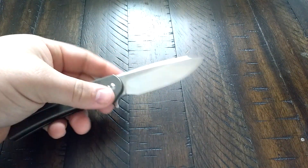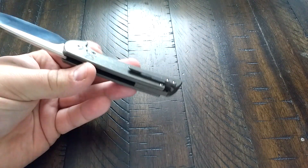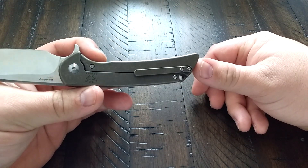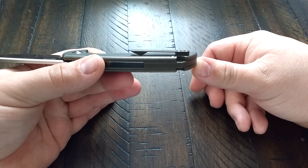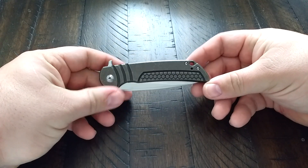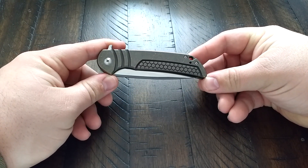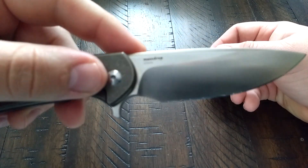Very usable blade shape — it's a classic shape and there's nothing really to complain about there. Also, milled titanium pocket clip. I've heard some complaints about this pocket clip but I don't mind it. Some people just like clips like that, some people don't.